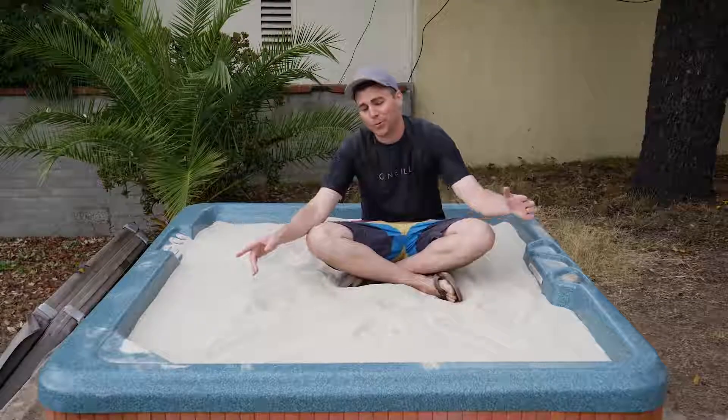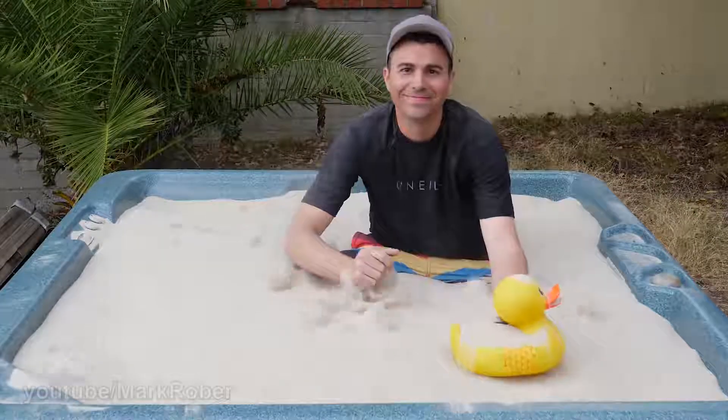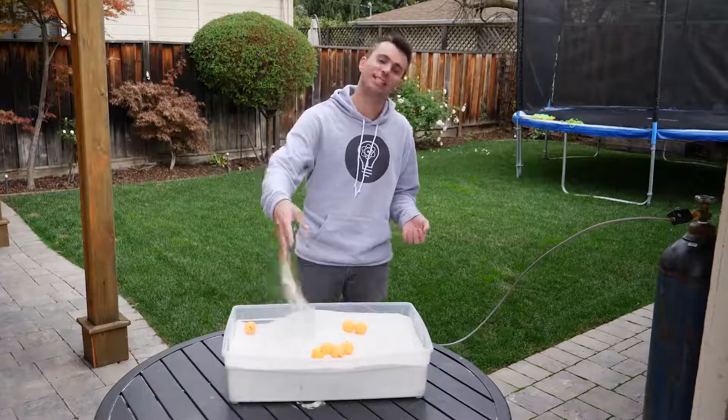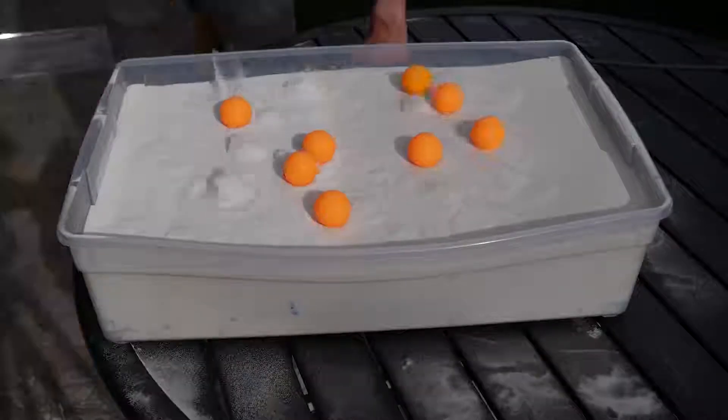I'm sitting in a hot tub filled to the brim with solid sand. This is one of the coolest things ever. If you take a tub of sand like this and then add air in just the right way, it basically becomes a liquefied soup.